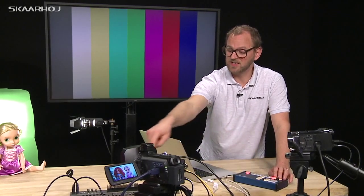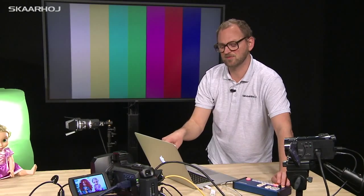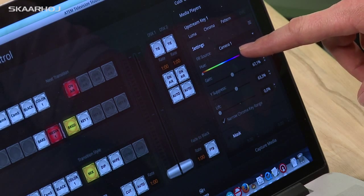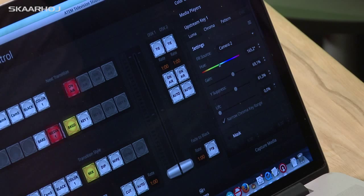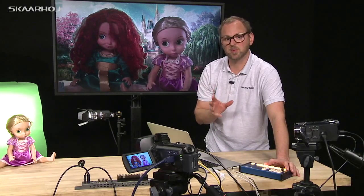What this controller sends directly to the ATEM Television Studio is also shown in the software interface as I press. I press button one — parameters change accordingly. Button two, button one, button two. You could even pull the power on this unit and bring it back, and it will remember the settings from just before.